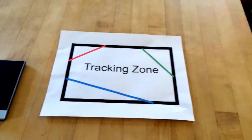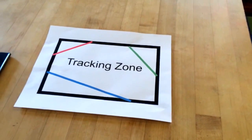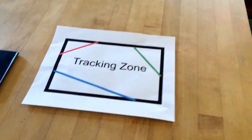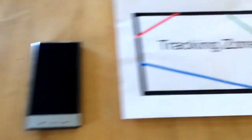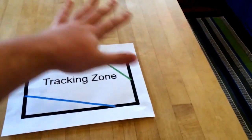It normally took me probably two and a half hours of programming, but I found a really cool tool that sped up the process a lot and it allowed me to create an Android app that, using this tracking zone, I can create augmented reality on top of it.